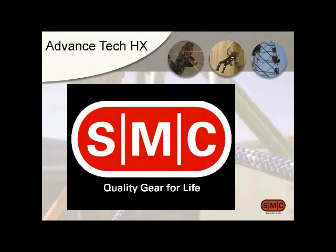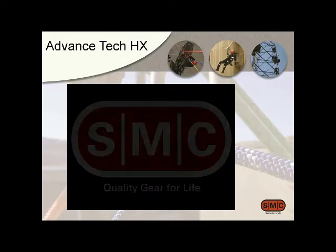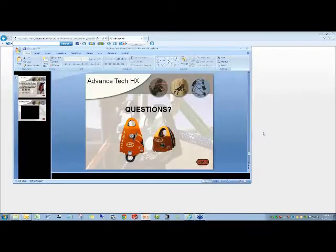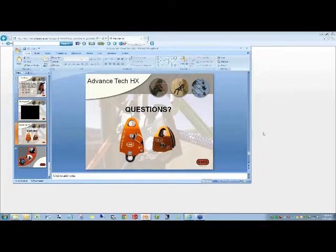I'm done with the overview of the pulley and pulley system. If you guys have questions, you have an opportunity to ask them now. Go ahead and type them into the chat and questions area of your control panel.